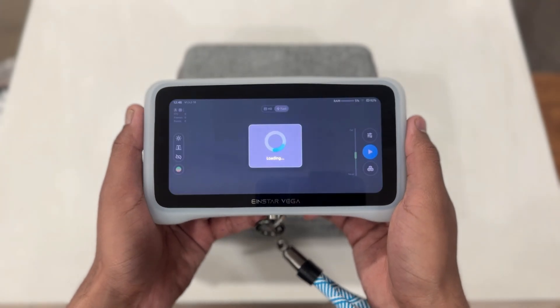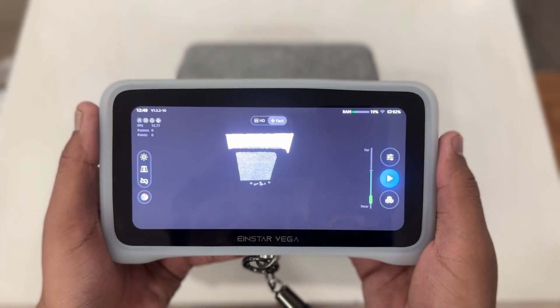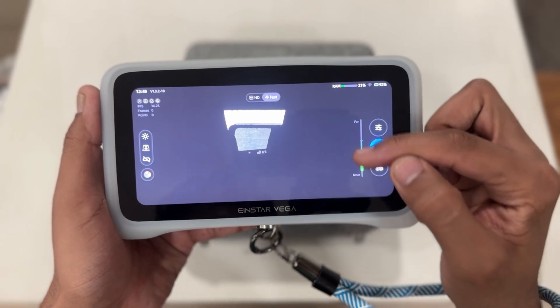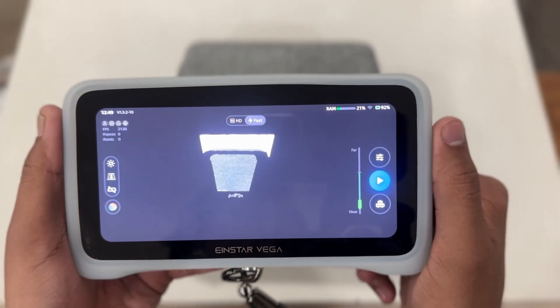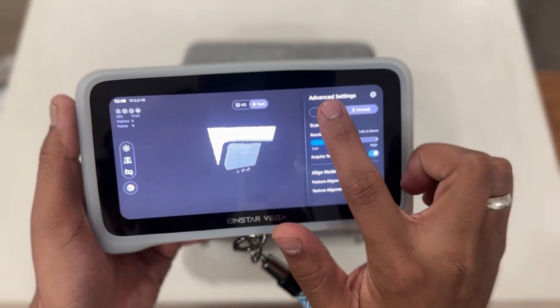We are booted up — the interface is clean and intuitive. Right away we see the main scanning modes: the HD mode and the Fast mode. Next we have this handy distance slider, which shows the optimal scanning distance. Maintaining this distance is crucial for accurate scans. Now let's dive into the advanced settings.